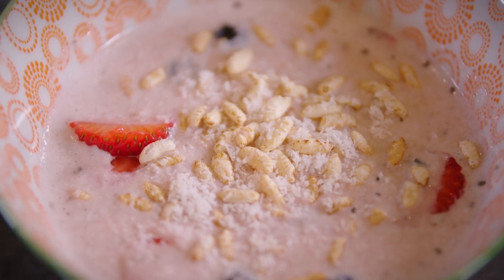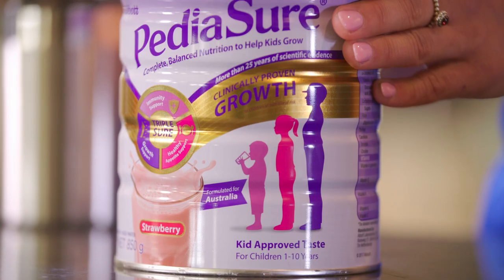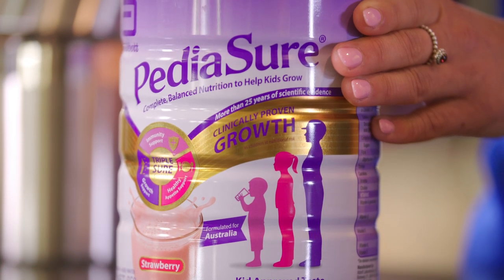With the inclusion of Pete Ashore, this super smoothie bowl provides complete balanced nutrition with 28 essential vitamins and minerals.